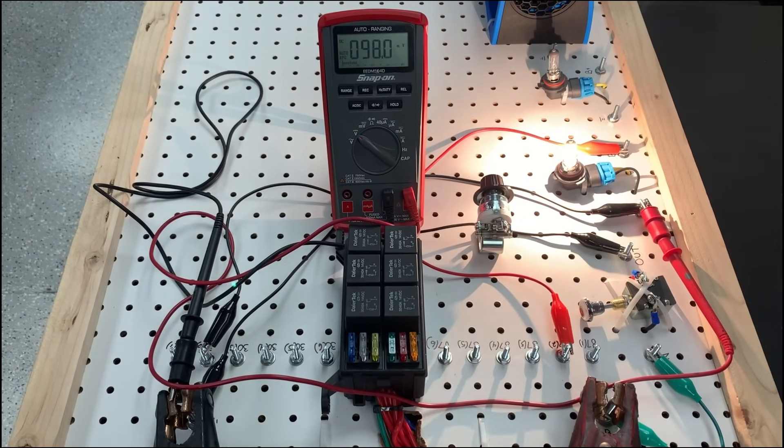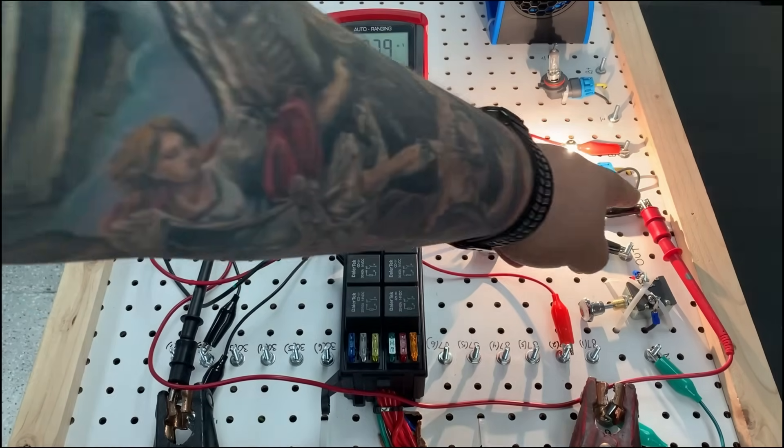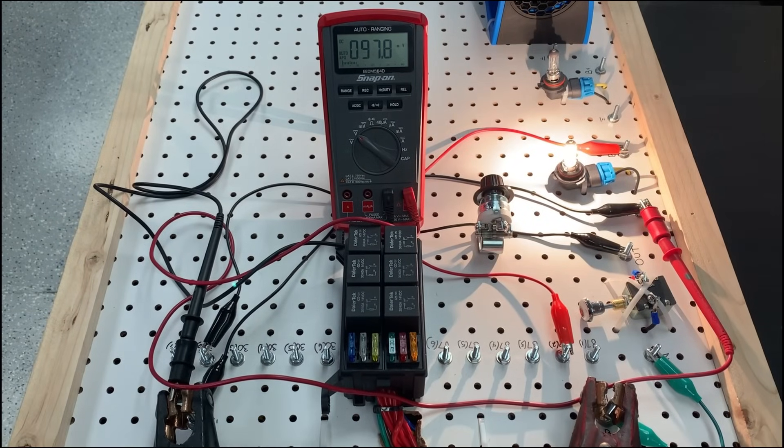Now I want to point this out because this is where a lot of instructors and some technicians fall short. I've heard it said that you want zero on the ground side — but if you have zero on the ground voltage drop, that is indicating that circuit has no current flow. Anytime you're doing a voltage drop, particularly on the ground side, if there's current flow, you're expecting to see some sort of voltage drop. We always teach that you want to be as close as possible to zero, but not zero. If you have zero, you have a problem.